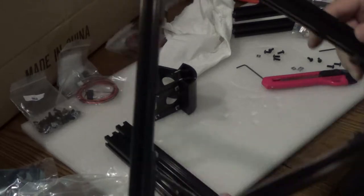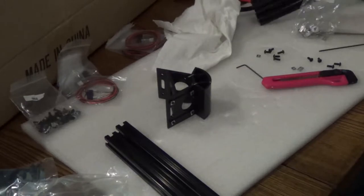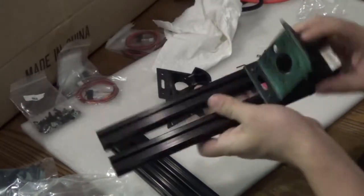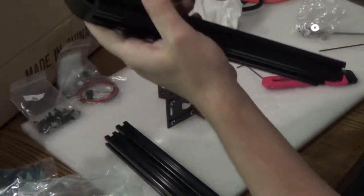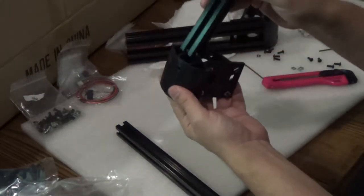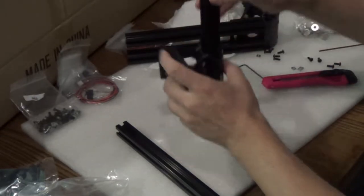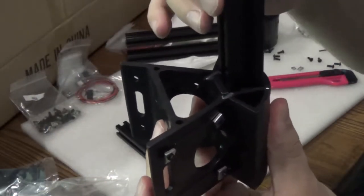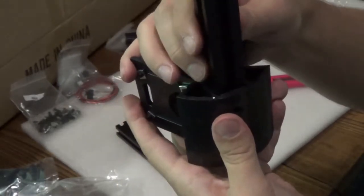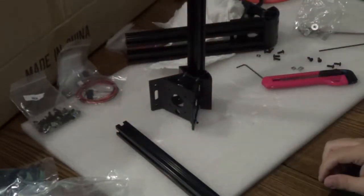Once you get the top all put together, do the same thing to the bottom. The bottom is essentially the same thing except twice as big, and there's nothing to tell you which way is up and down. The hole here is smaller so you can't put the rod all the way through. And look at that play — that's not a good sign for precision printing. You tighten them up back here, but hmm, let's see how that works out.